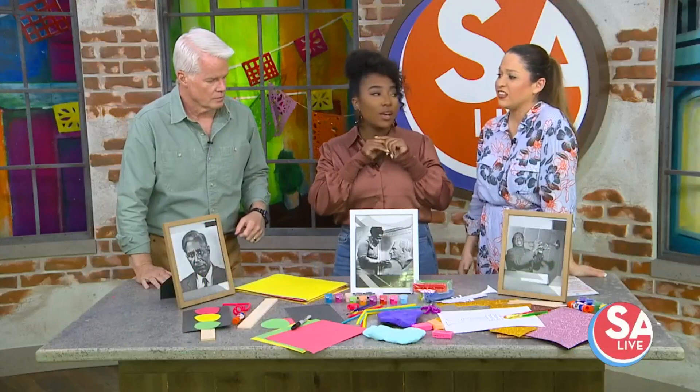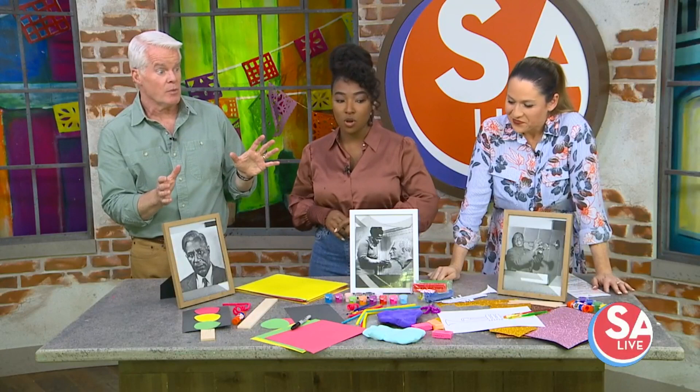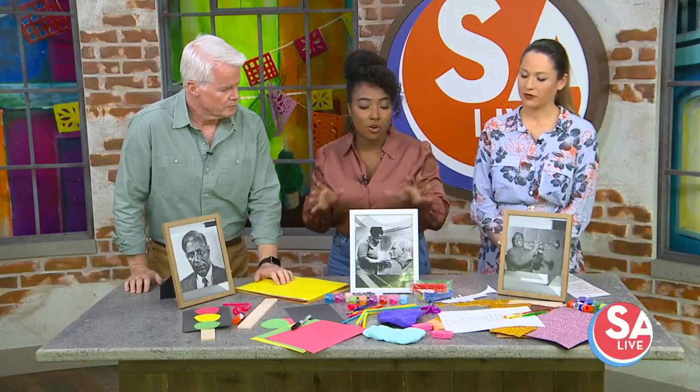When you make it fun, it sparks curiosity, it sparks imagination, and we just have fun learning — and that's how learning should be. If it's just boring and bland, who wants to do it? This is for Black History Month, and some people are familiar with these figures, and some are like, 'Oh, really?' — and that's where the fun comes in.